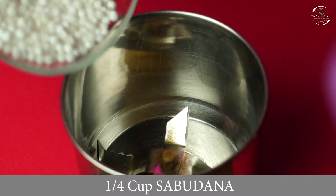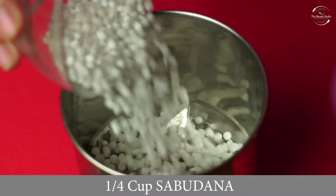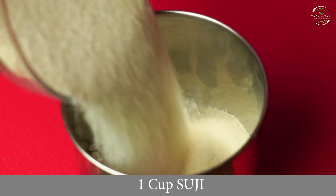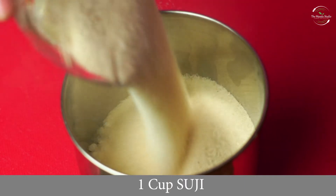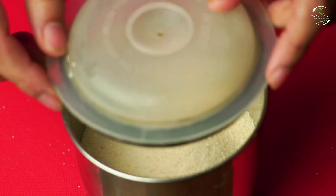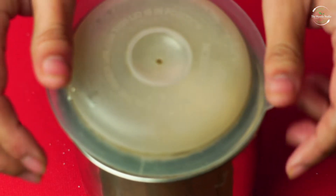For this, we will take 1 cup of sooji (semolina).